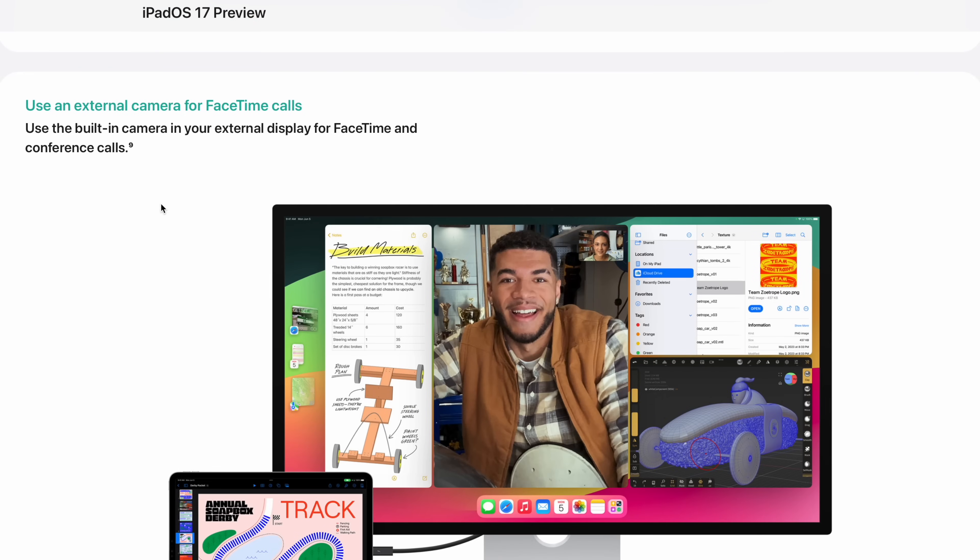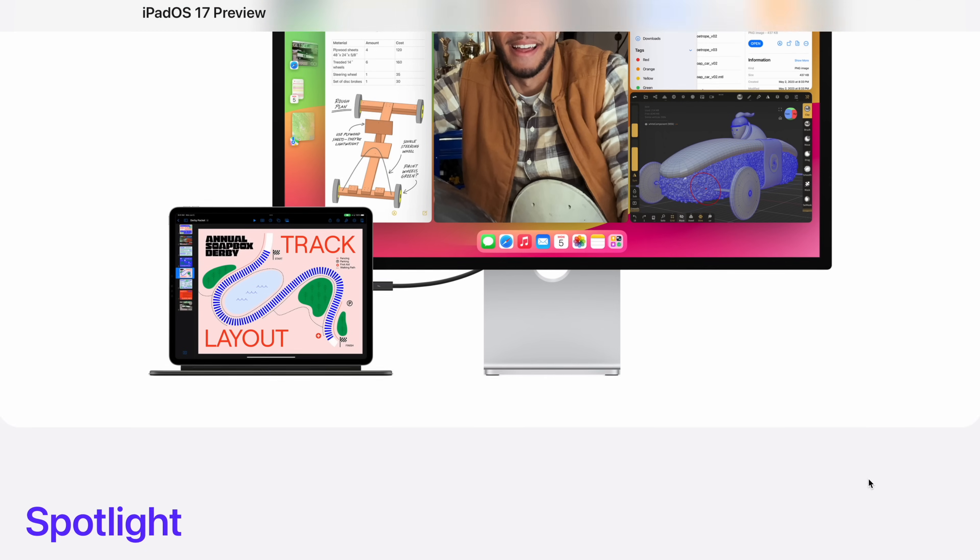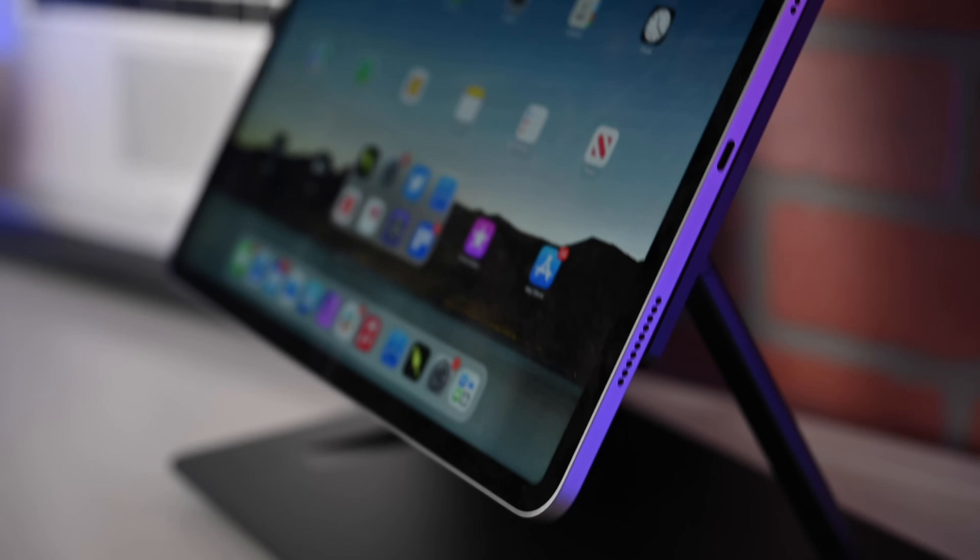Essentially, Apple is allowing webcam support inside of iPadOS 17. You can connect an external camera and use it as an input device on your iPad. Usually this is used for conference calls, FaceTime, Zoom, or anything like that with an external webcam. But there's a secret trick — using third-party apps, you can actually use that input as something to display on the screen, capturing HDMI input and essentially turning your iPad into an external display for any HDMI device, including gaming consoles or computers.